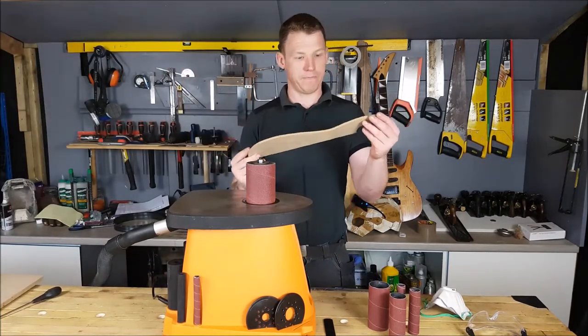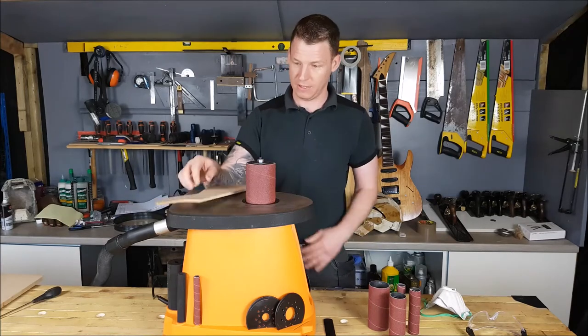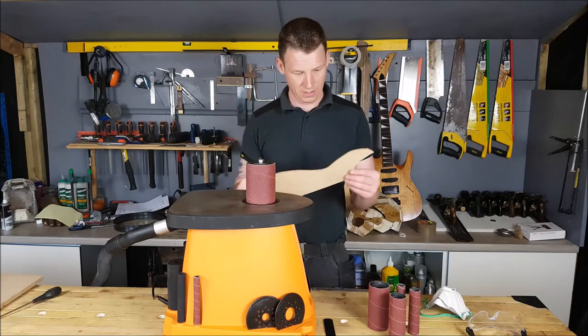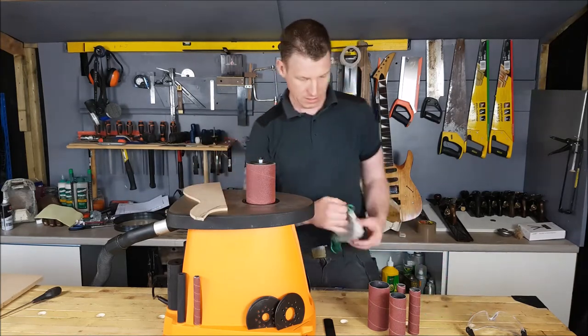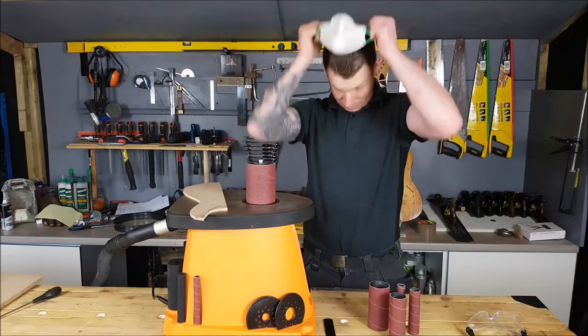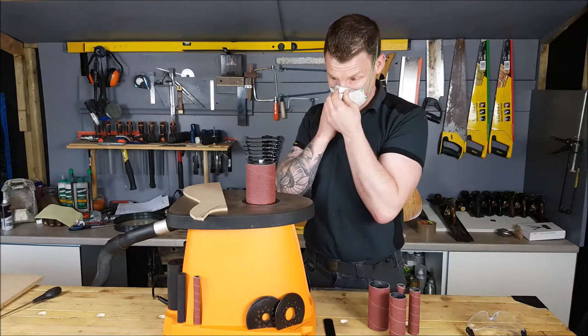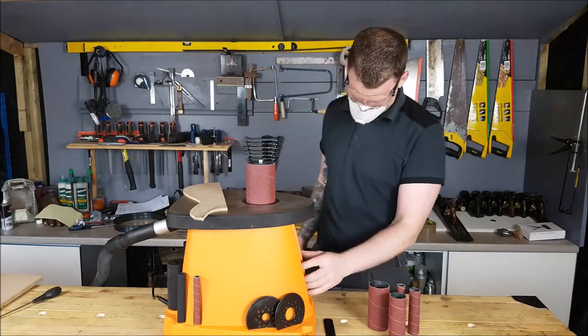We'll sand a piece of MDF — it's a template piece for a guitar, six mil MDF. Again, you don't want to be breathing this stuff in when you're sanding it, so let's check out how well the dust extraction works. I'm going to put on a dust mask because I don't know how well it works. Safety first, goggles on — let's turn it on.